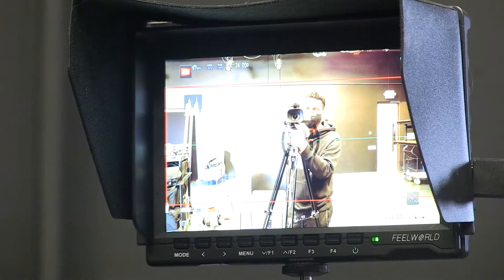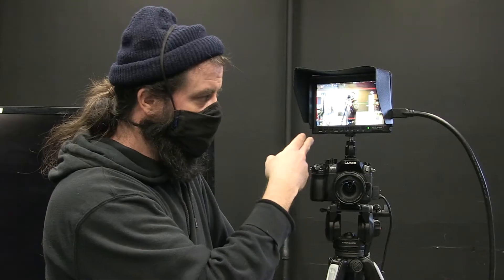This field monitor has a nice guide line for aspect ratio that you can turn on or off. Another feature is that HDMI carries audio, so you can plug headphones into this monitor. You can hear your subjects and see the picture and really focus on what's happening at the same time — great for directors if you have someone else on camera. Field monitor works really well for digital SLRs as well.